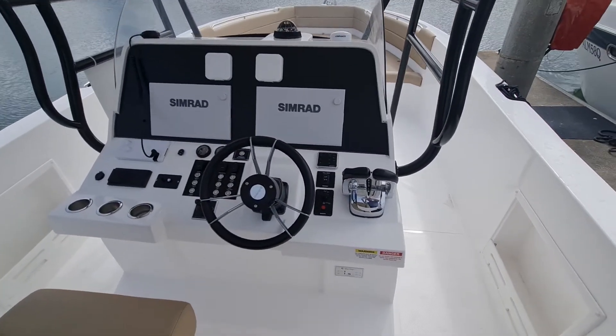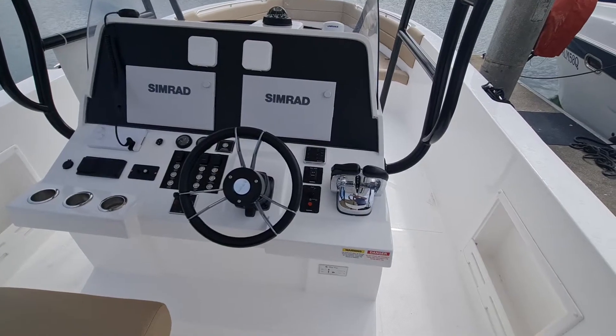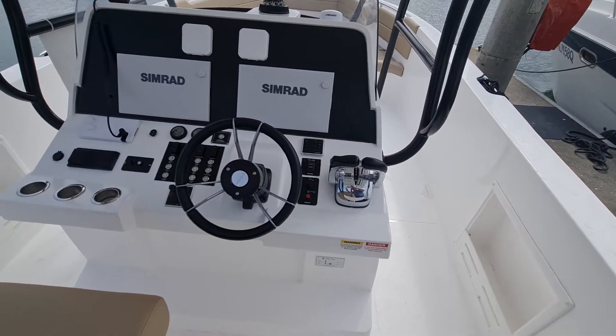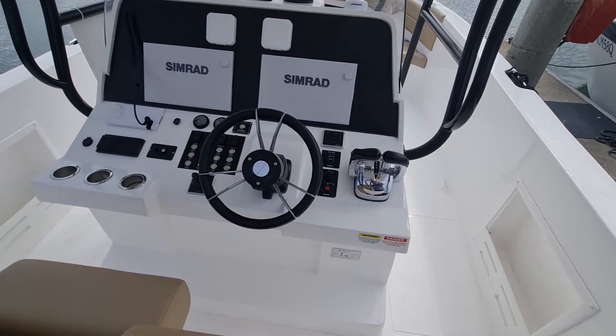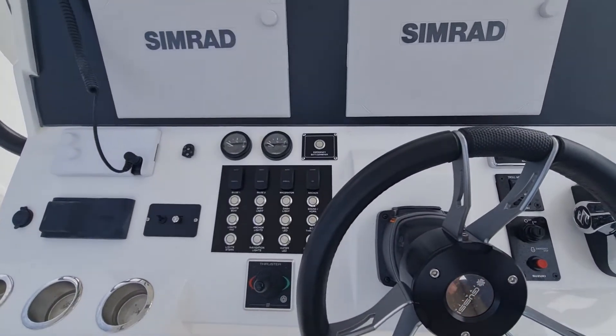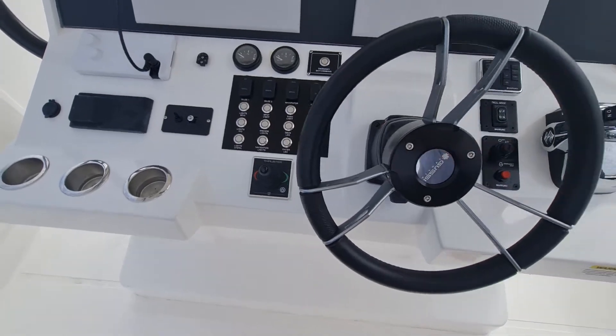At the helm we've got the twin Simrad setup. Twin Suzuki obviously, so we've got the electronic controls for all of that. We've got Simrad VHF and a Fusion stereo system. All the controls are self-explanatory, and there's a bow thruster on here as well for easy manoeuvrability.